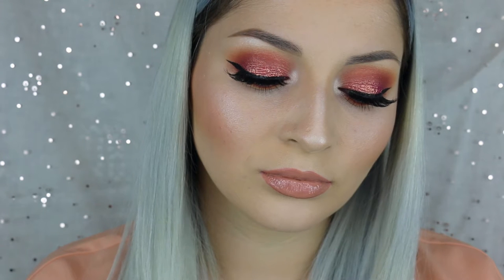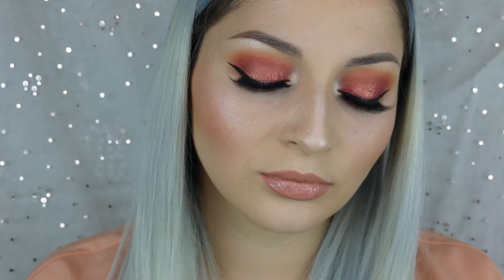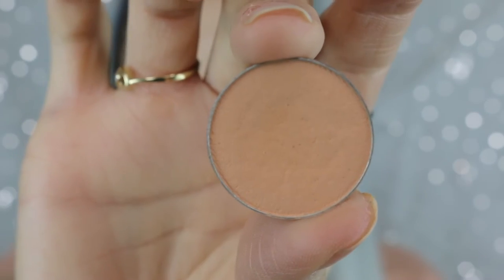Hey guys, welcome back to my channel. I wanted to create this look for you guys. I know it looks a little similar to one of my other looks, but I promise you it is totally different. This one I used rose pigment from MAC, and I hope you guys like the way it turned out.